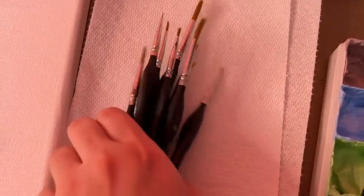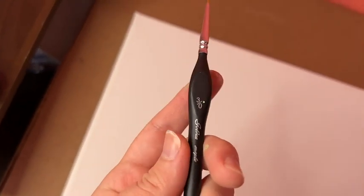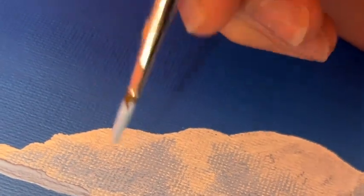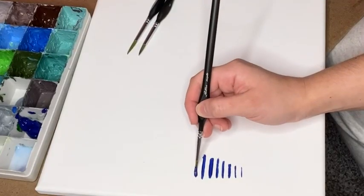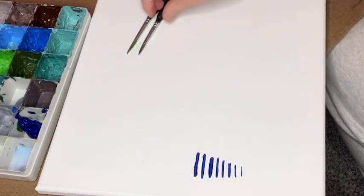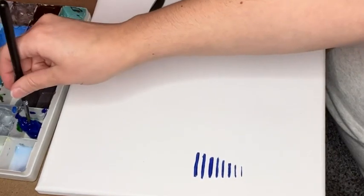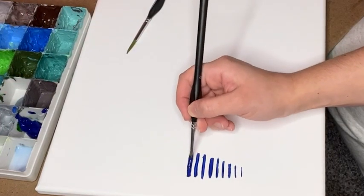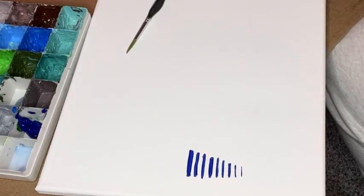I usually paint with acrylics on a canvas and these are exactly what I've been looking for for the fine details in my paintings. I love how this is a 10-piece set and so there's a lot of options that will help with any kind of detailing that I'm doing. There are even finger holds near the brush tip that you can firmly hold on to and it's comfortable, because you're probably going to be holding the paintbrush for a while if you're like me, and so it really is comfortable to hold and that is important.